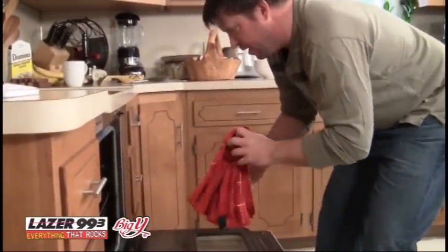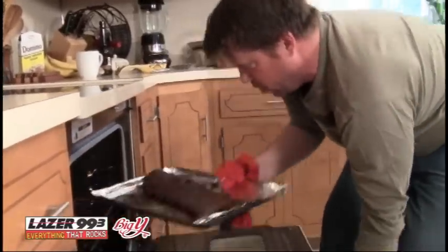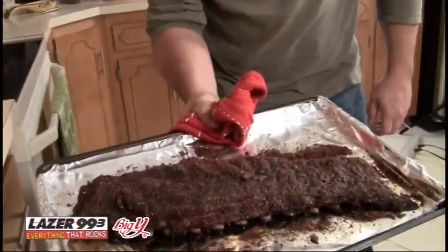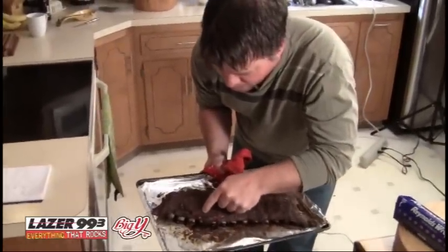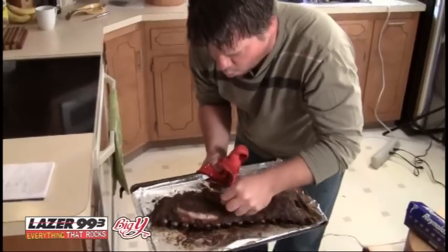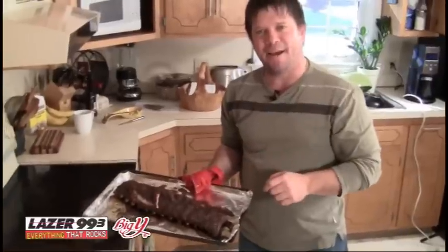Oh, if I could climb in there like Hansel and Gretel and hang out with those pork ribs, I would. Look at how amazing that is. Four hours at 230 degrees, good rub on it. Look at the meat backing off the bones, all juicy and tender. Look at that — that's crazy. Beautiful rubbed baby back ribs. Fill Your Belly with Pat Kelly.